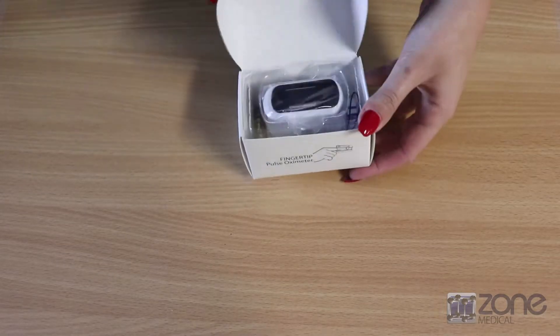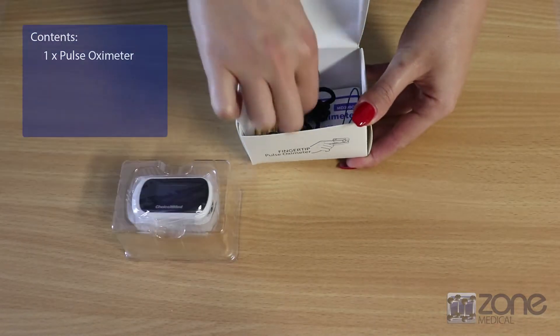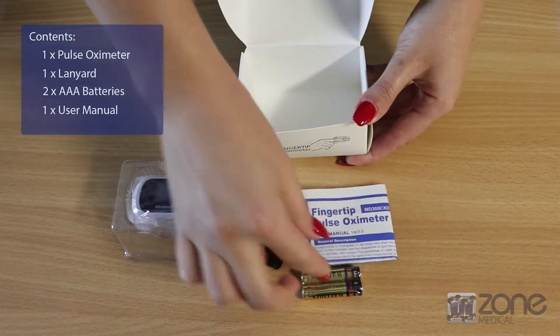Opening it up and doing the unboxing, you get the pulse oximeter, lanyard, two AAA batteries, and the user manual.